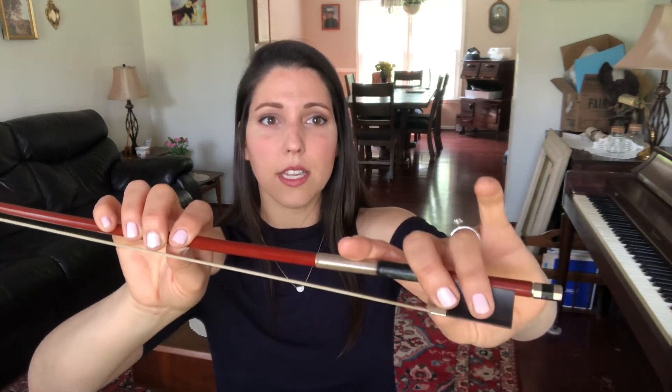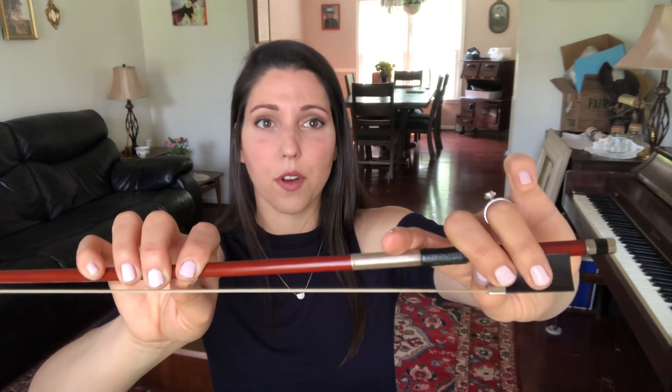Not all bows have dots, so if yours doesn't, just let the soft part of your finger cover the flat part of the frog.